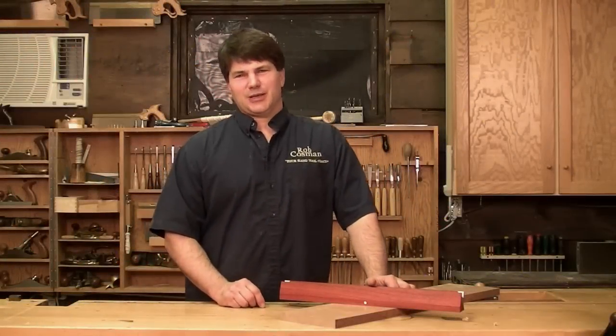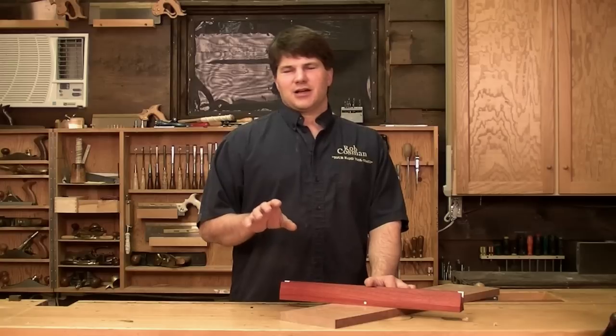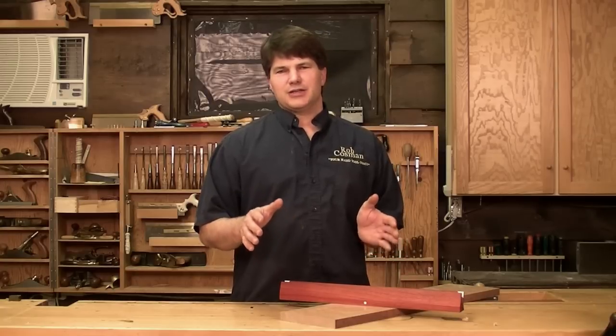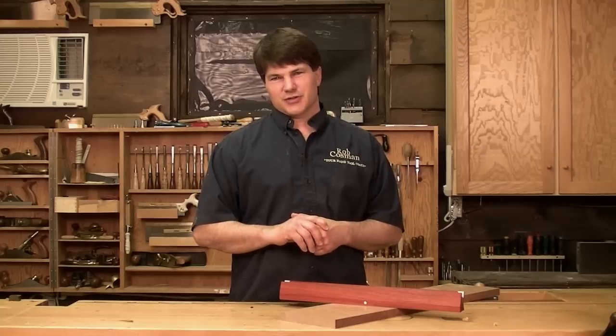Hi, I'm Rob Cosman, welcome to my shop. In my video Rough to Ready, I explain the process of taking a rough board and dimensioning it so that it is flat, smooth and square on all six surfaces.